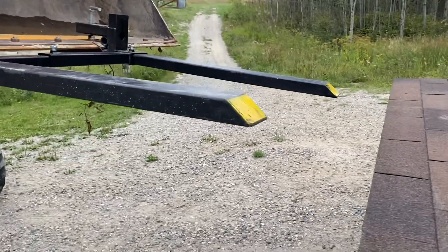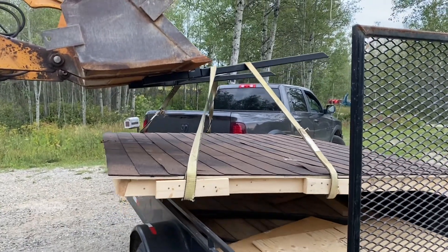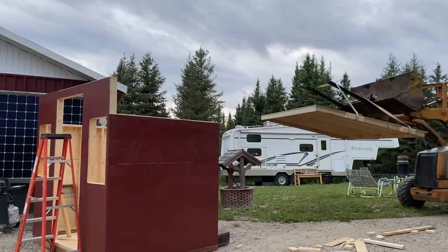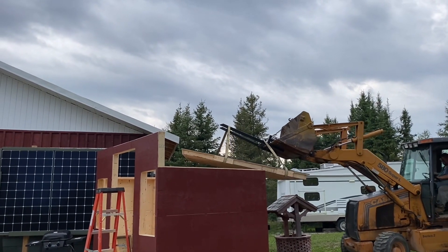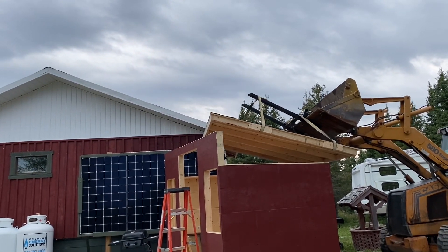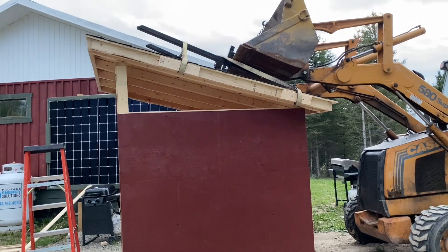Okay, here he comes with the forks. You're on up. There we go. He's just doing a swing to line up, so he's square — raise it up high enough to sit it on top. Well, there we are. Roof's on. And there was no cursing, no one died, so it's a good day.